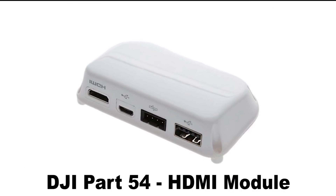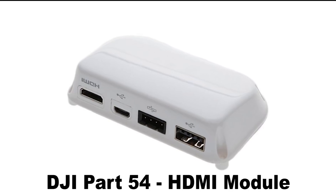Hey, this is Ken. I've got some very important information about DJI part number 54, and this is what allows you to have HDMI output from your controller.